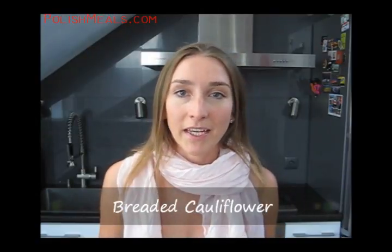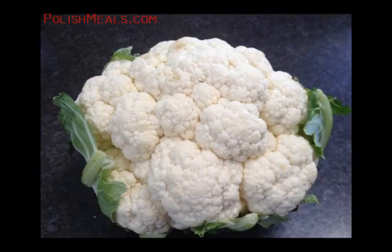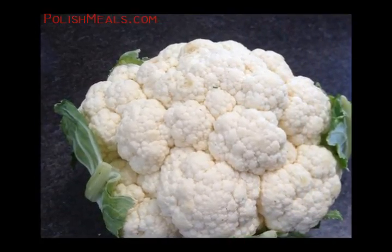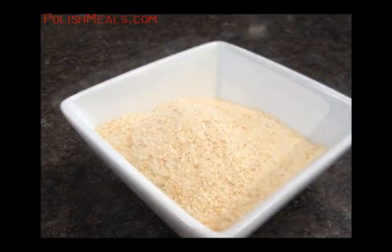So I'm going to prepare breaded cauliflower and serve it with potatoes and some buttermilk. So in case you want to give it a try, watch the video and let me know what you think. Let's have a look at the ingredients. We need one cauliflower, breadcrumbs, and butter.